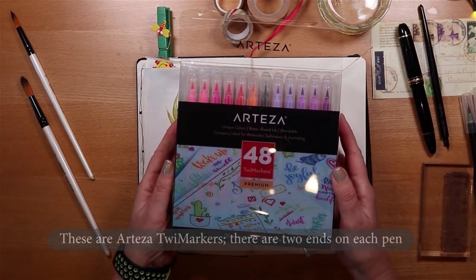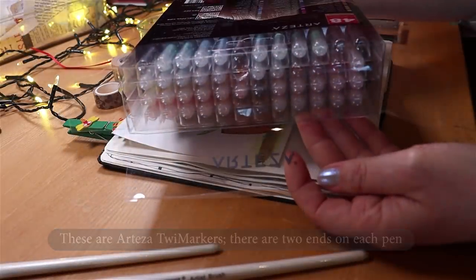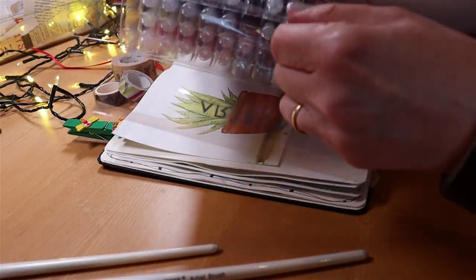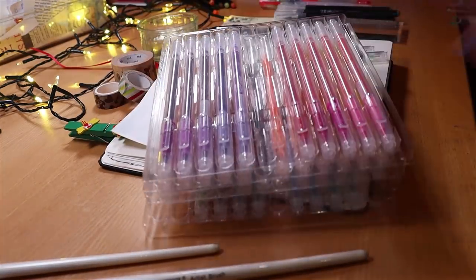The Twi markers are double-ended pens and mine came in a box of 48. The pigment in them is very strong and I tend to dab them on a plate and use them with a brush, which gives me a lot of control.